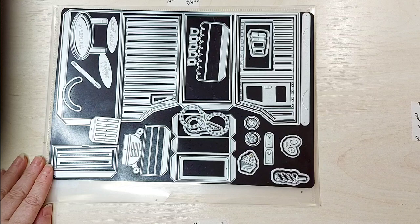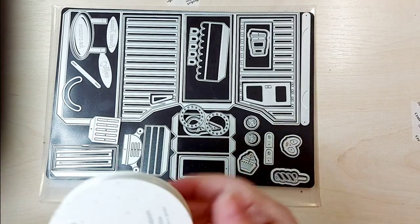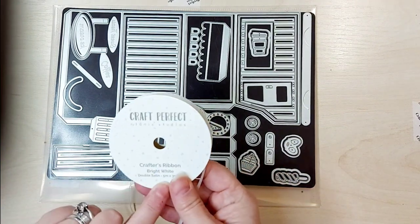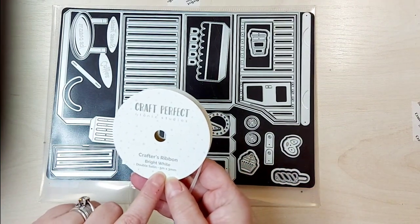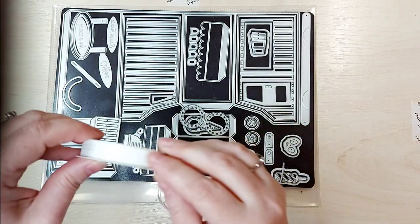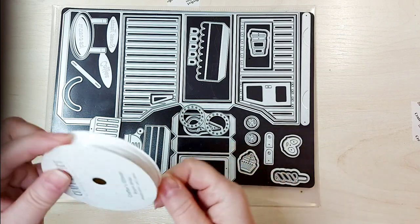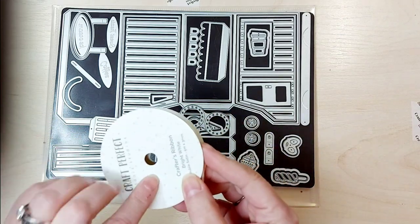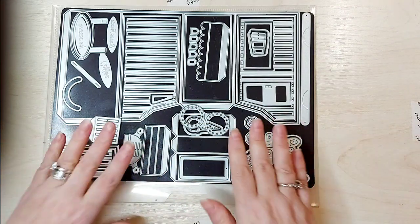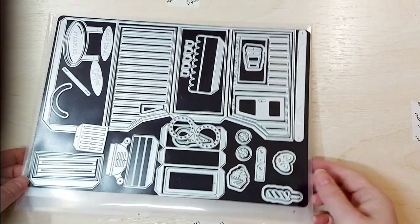I'm just checking to see if I have any ribbon. We've got Craft Perfect bright white, the three millimetre shoestring ribbon — that's perfect for the back of this little truck. You'll be able to find that on the Tonic website; recently it's been on offer so it could well still be. It's a really good satin ribbon. So I'm going to put this die set to one side and then we're going to build one together.